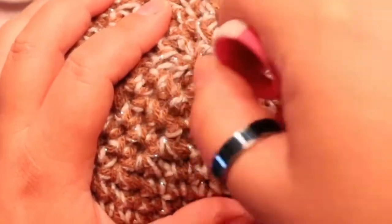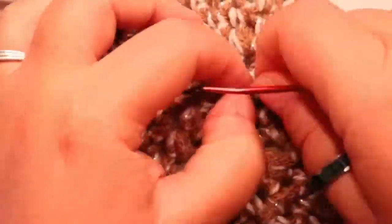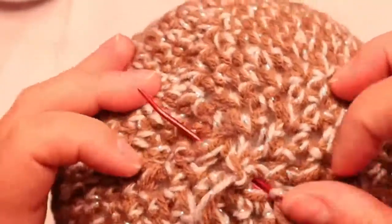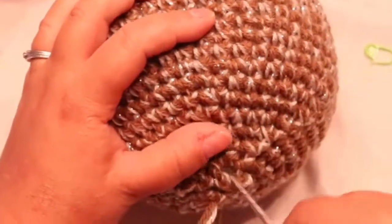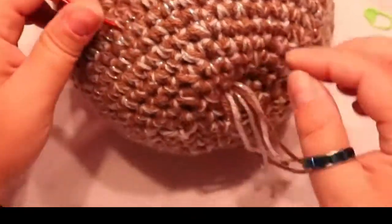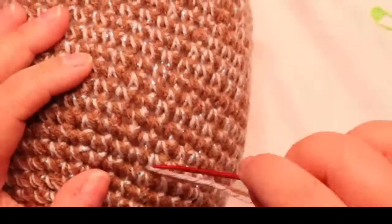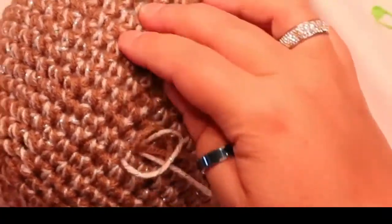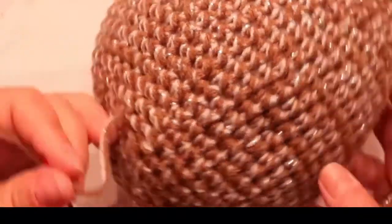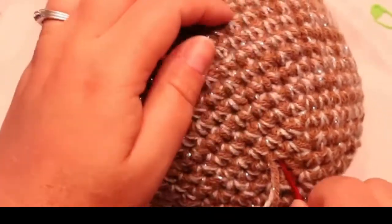Pull that tight and once you close that up, you've got a bit of a bump on top — just come across and weave this in. Weave it down into the stuffing and around. Don't pull tight because you're going to get a divot — just go in and pull out somewhere. If you're going close enough to your piece of yarn it won't look like you're weaving, it'll just look like a stitch.